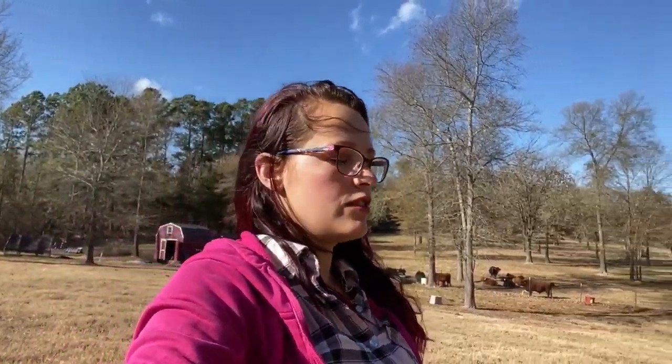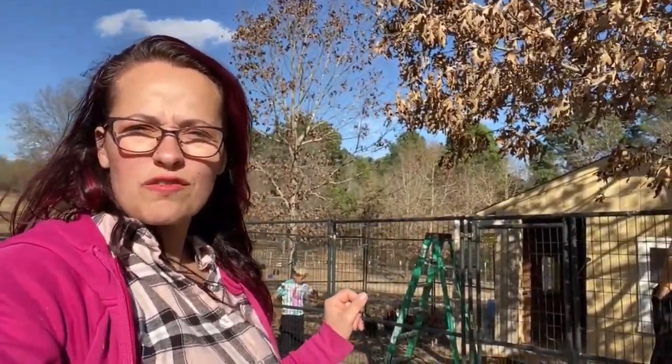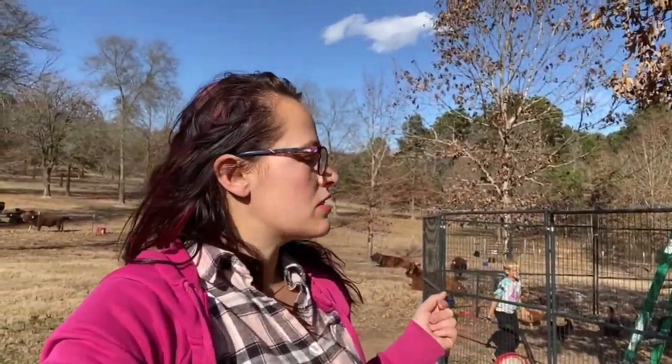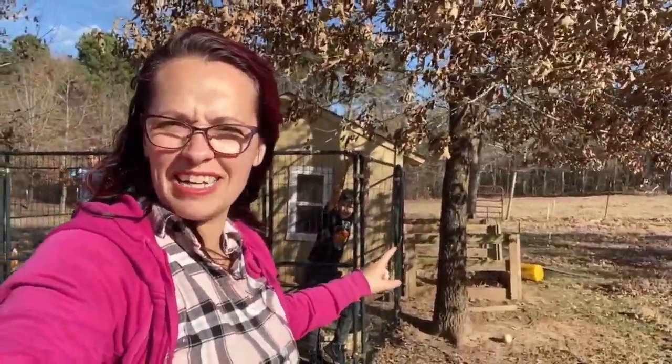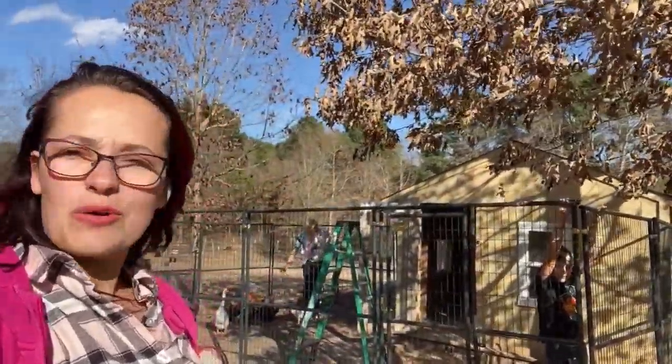Well, hey guys, welcome back to the Smith family ranch. We are putting the netting on the chicken coop so the chickens don't fly over — they already have a couple of times, we just haven't gotten to it. We're finally getting to it. We are going to zip tie them to the pole and then nail it to the ceiling or roof. So let's get to it.